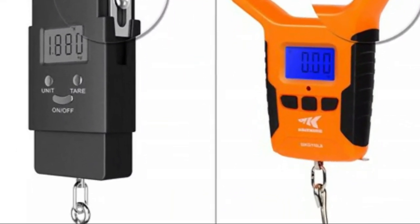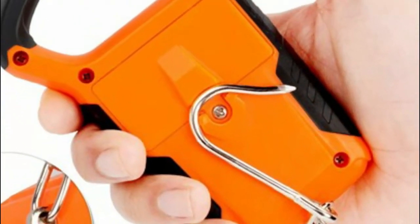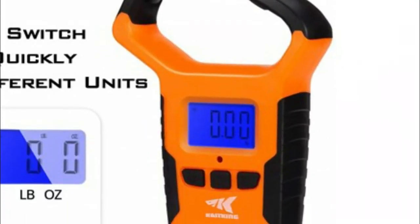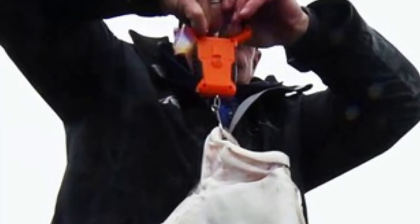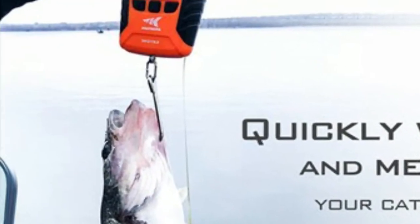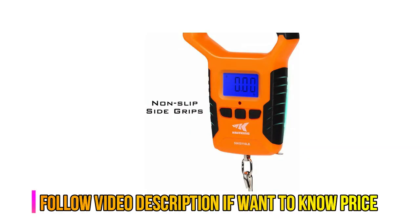Cast King digital scale with ruler is more than just a fishing scale. Use it to check luggage weight, for shipping packages, around the home and more. Includes a 38-inch retractable tape that allows you to weigh a fish and measure its length at the same time. Quickly and accurately weigh fish or other items in either pounds and ounces or in kilograms. The memory function allows you to store up to nine different weights and refer to them at any time.